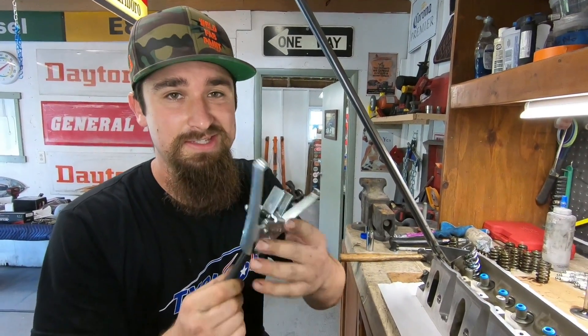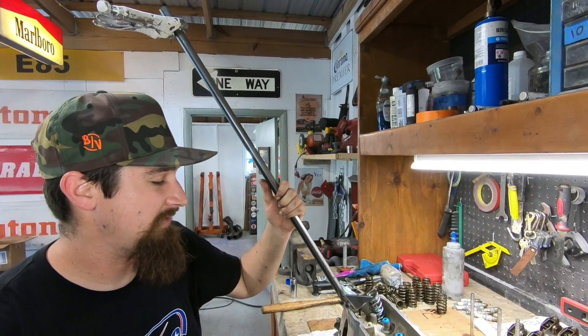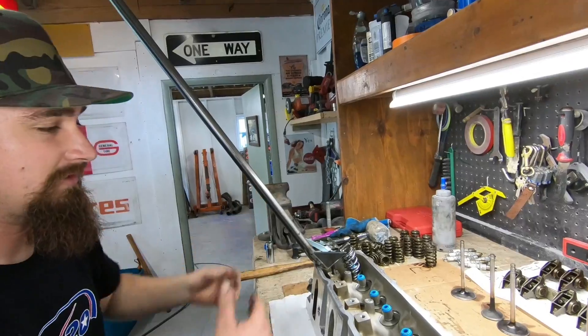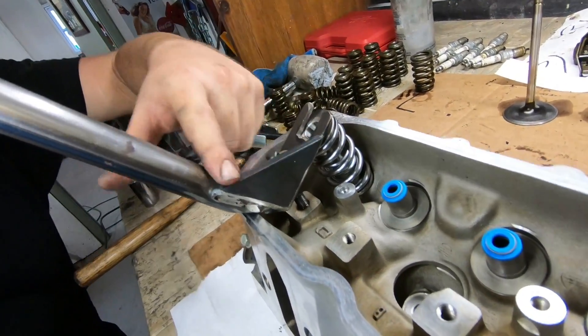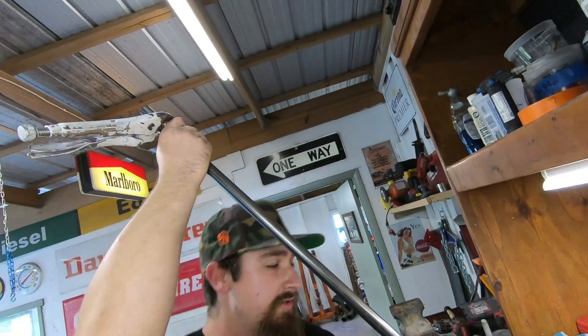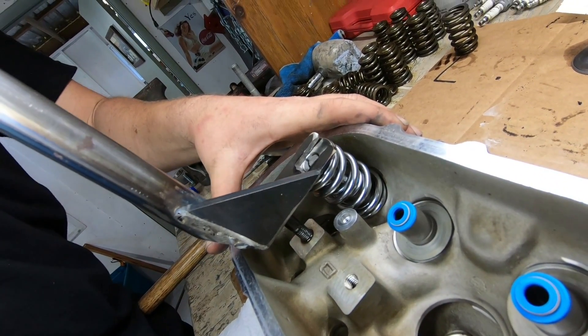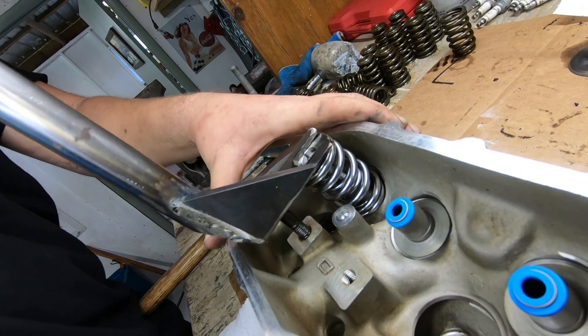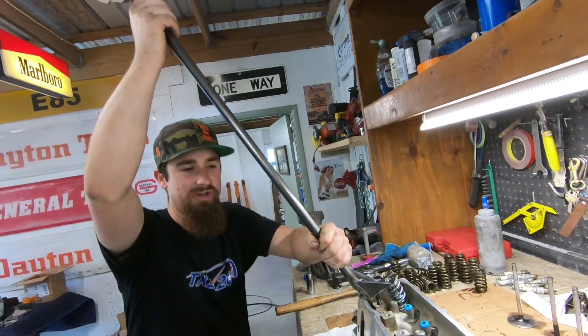As far as putting the valve springs back, I found that the rented tool worked to take them out but I don't like it for putting them back. So I whipped up this hillbilly bar — it's nothing fancy. There's a fork going this way, a gusset in between, and a long bar coming up here. The reason the bar is so long is so you have a lot of leverage. As you push, you get down there far enough to slide those little half-circle shims in — whatever you want to call those.